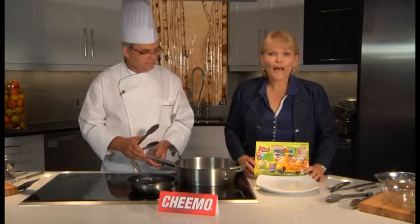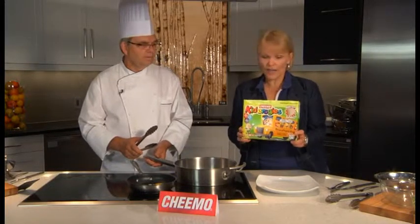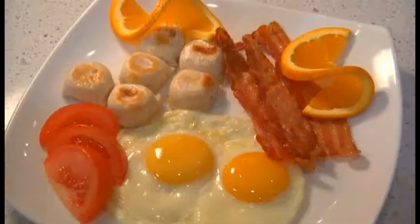Hello everybody, my name is Linda Kerenko and I'm here with my brother Marvin Kerenko, Chef Marvin. We've got a big, big treat happening today — we're going to use Kitarogis. Actually, it's my first time ever trying them; they look so cute. So tell us about that Marvin, we're going to do breakfast I understand.